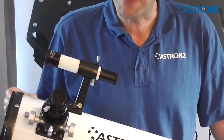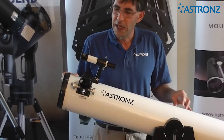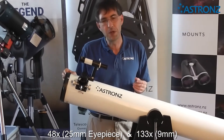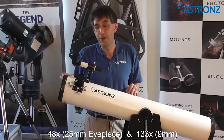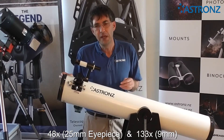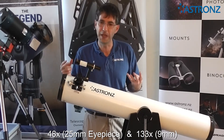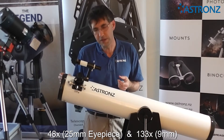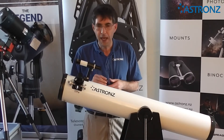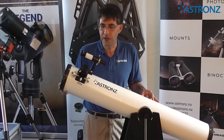This telescope has a 1200mm focal length, so with the two included eyepieces: the 25mm eyepiece will give 48 times magnification, and the 9mm eyepiece will give 133 times magnification. We tend to use the low-powered eyepiece for looking at the whole moon or big clusters, and the high-powered eyepiece for planets or close-up looks at the moon. Any standard 1.25-inch eyepiece can be added to increase your range.